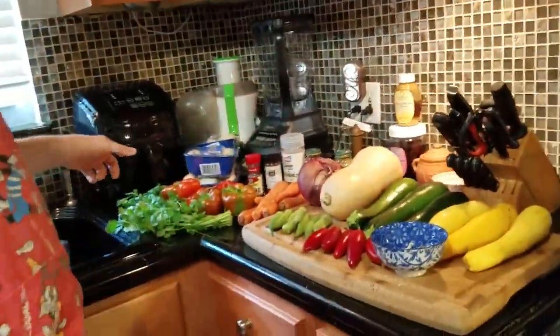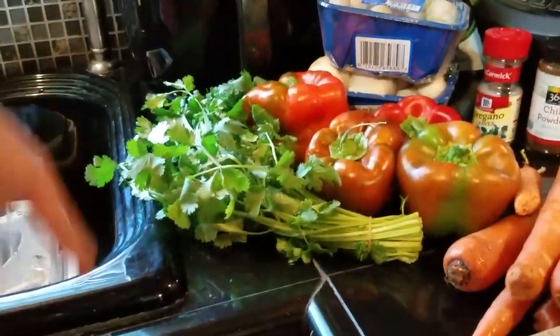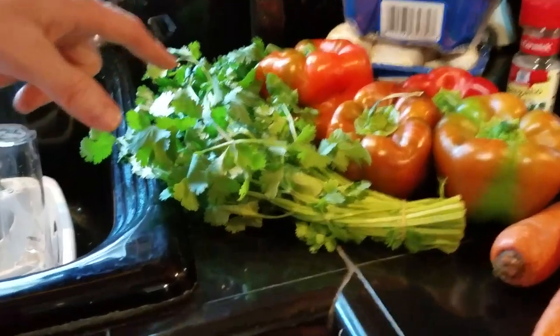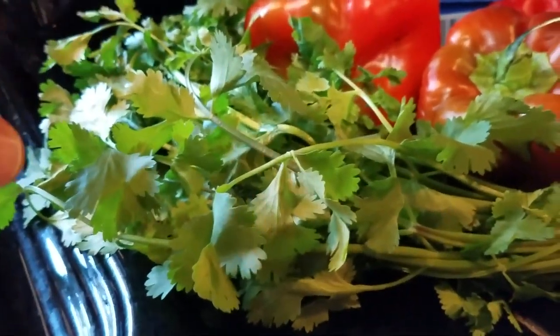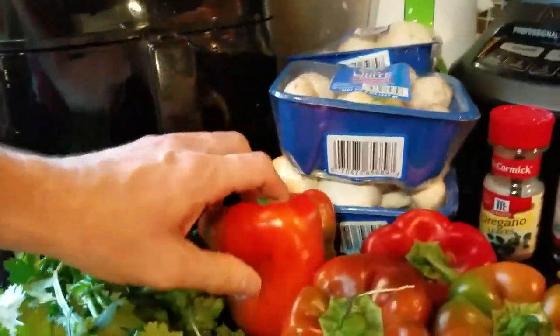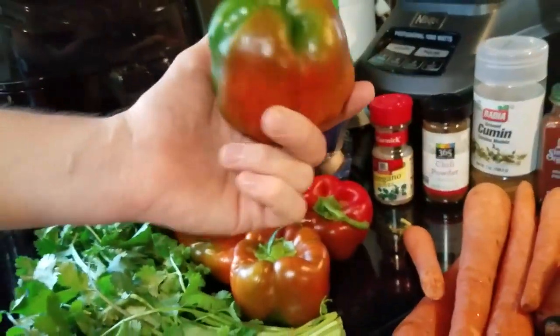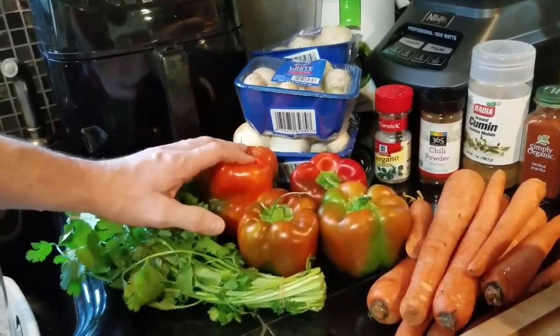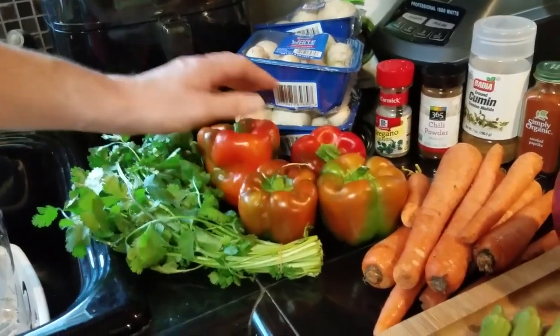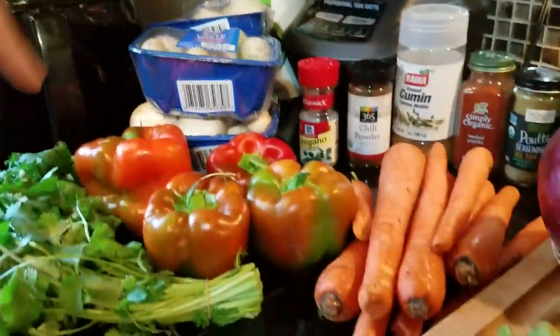Starting on the left — cilantro. For folks not familiar, it may be called coriander or leafy coriander where you're from. These are green bell peppers turning ripe — they turn red, most of us know that. We went to the farmer's market this morning, so these are local bell peppers grown here.